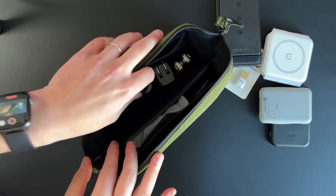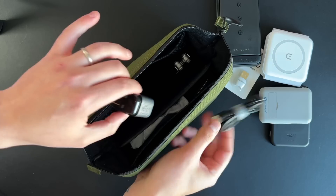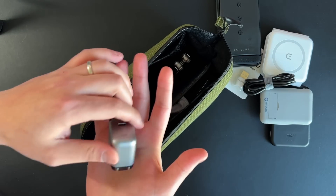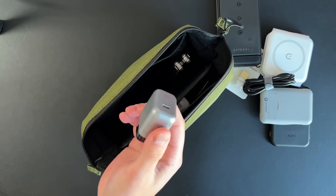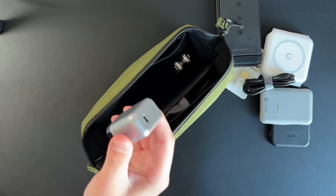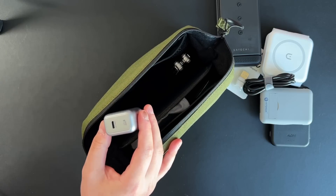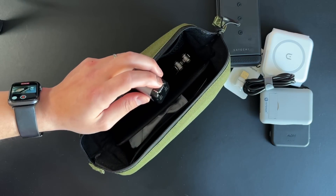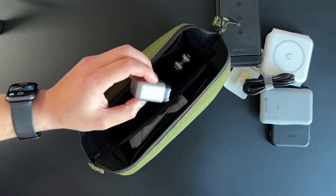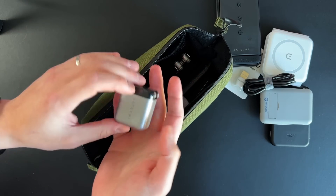I also have a USB-C to C cable by Satechi and Satechi's GAN 30 watt charger. This GAN charger at 30 watts is more than enough to charge all my devices including my MacBook Air — maybe not at full speed, but enough to keep power while still using it. It's more than enough for my iPad and iPhone and all corresponding devices.